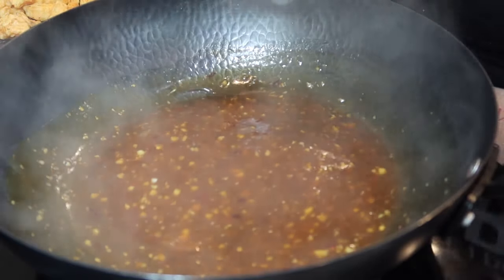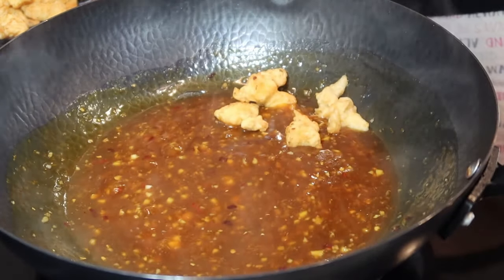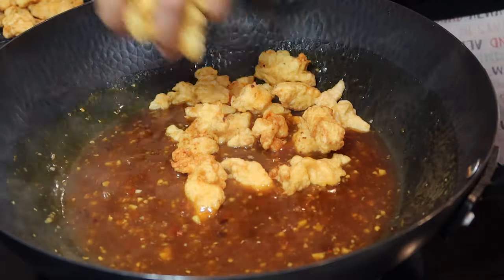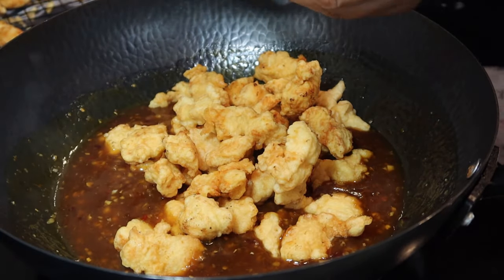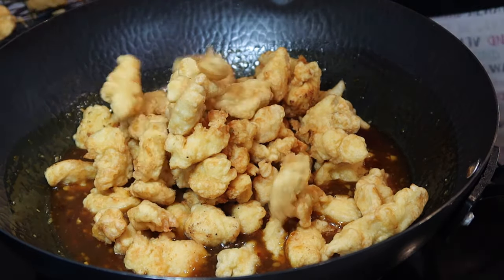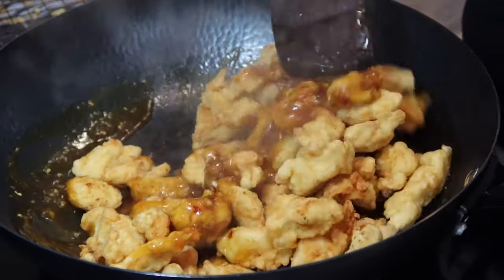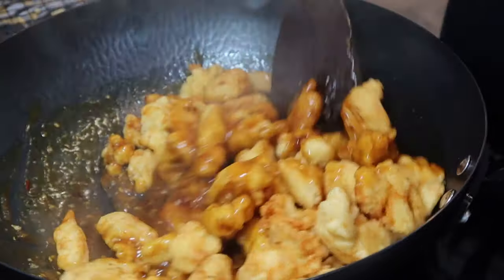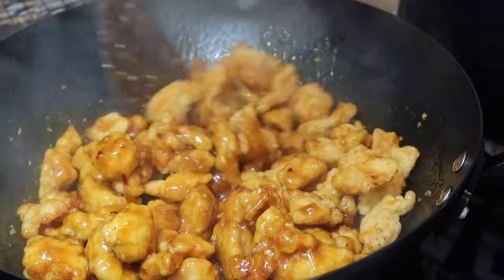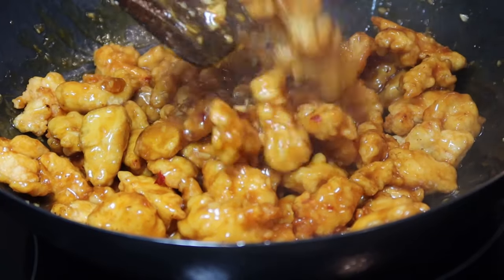Now that the sauce is finished cooking, I'm going to go ahead and add our chicken back in. Listen to how crunchy that chicken is! You just want to toss that chicken up in your sauce like this. That looks so delicious — you can see how gooey that is.